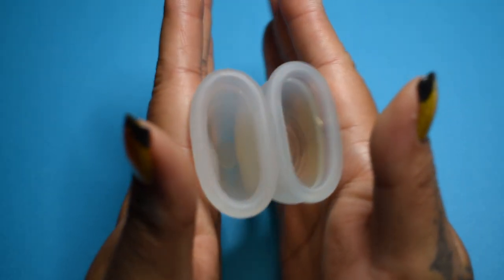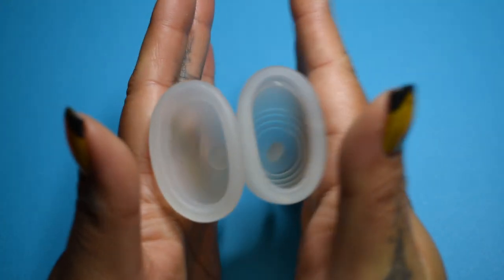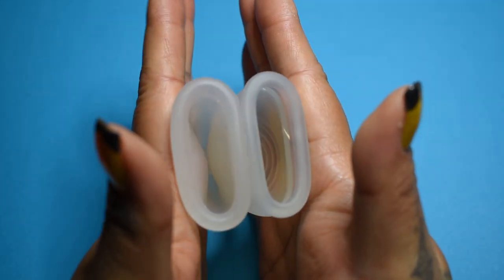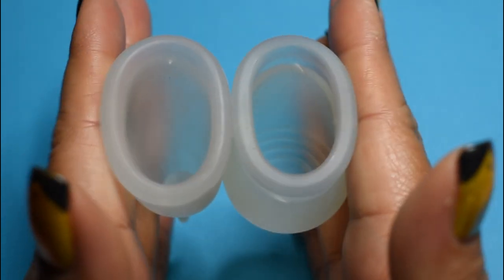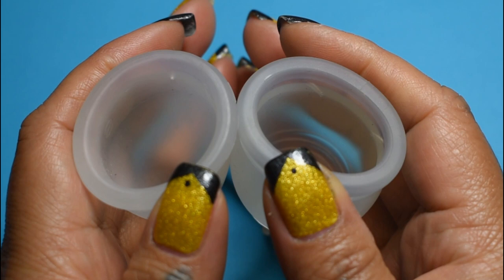Inside of the Silky and inside of the Tiyut. And just the rims. The Tiyut is on the right side here.